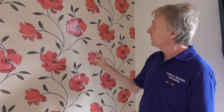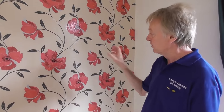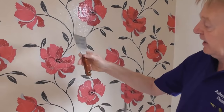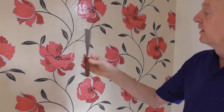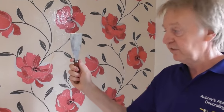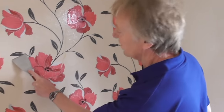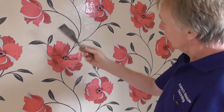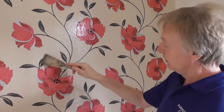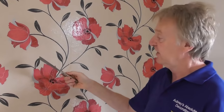Right, I've given that three soakings now, so hopefully the water has done its job, got through the back and softened the paste up. So now I'm ready to strip it off. I'm going to be using the scraper like this - the professional type with the blade going right through the handle, good quality steel. They cost about eight pounds - if you've got a lot of work to do, they're a good investment. Just make sure you have definitely got a scraper with a nice firm blade, and not a filling knife with a flexible blade. It can be pretty dangerous if it snaps off.